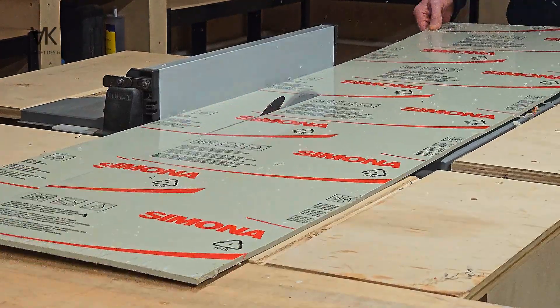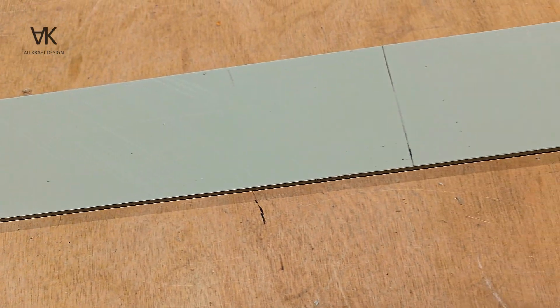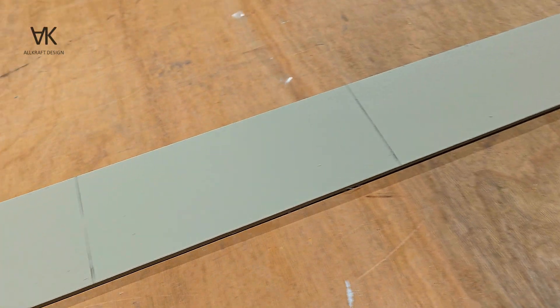This is 6mm thick polypropylene sheet which is going to be used for the base and the sides of the tank. The pencil marks are bend marks.